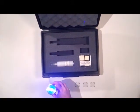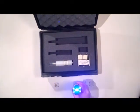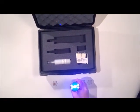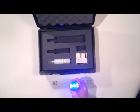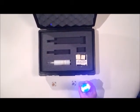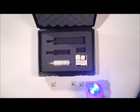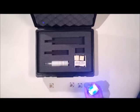Hold the probe steady for about a count of five. The blue light indicates that proper contact has been maintained. Wait and watch for a color development.